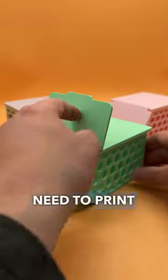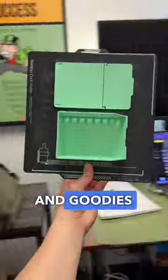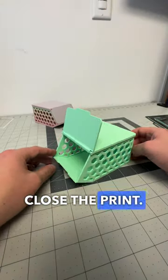3D printable finds that you need to print, part 6. This 3D printable storage bin is an awesome way to organize and store all your essentials and goodies inside. This print comes in two pieces and features a lock-and-place hinge so you can open and close the print.